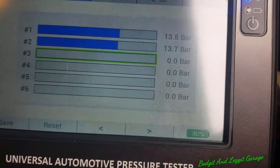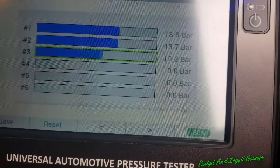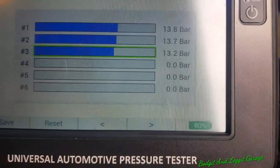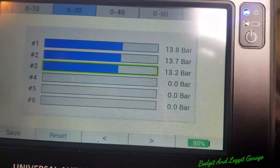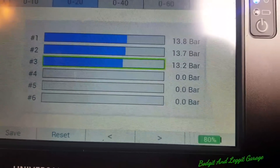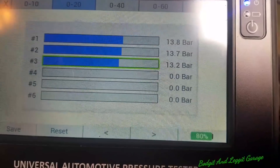Let's go to number three. Foot on the throttle again. And there we go - cylinder number three, out of the three, is the worst. But still well, well within spec of everything.